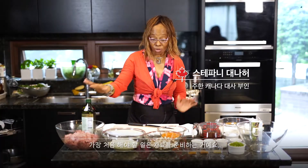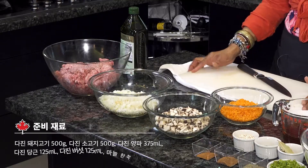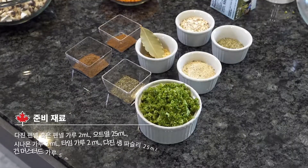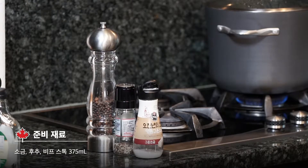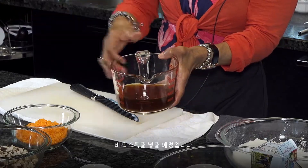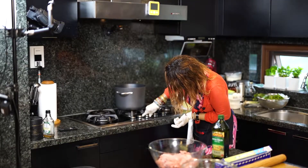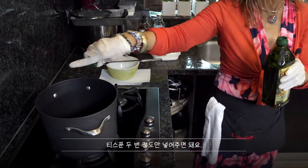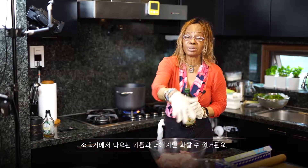The first step is to get all the ingredients ready. I have everything here. While you put everything in, you're going to add beef stock. I'm going to add olive oil — basically two teaspoons, because you don't want it to be too oily. When you're putting the beef in, the beef itself has oil.